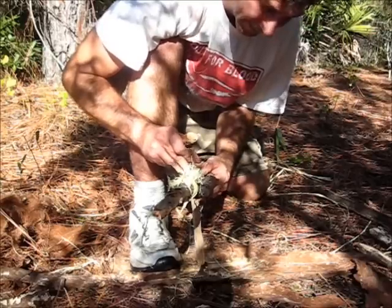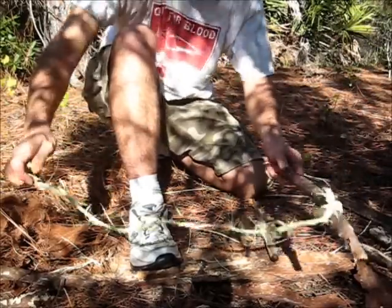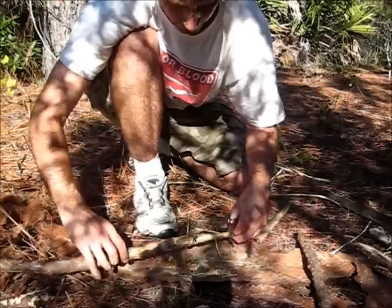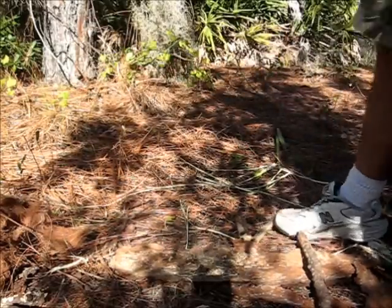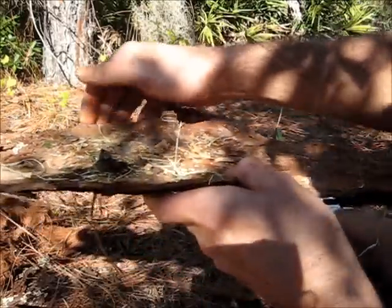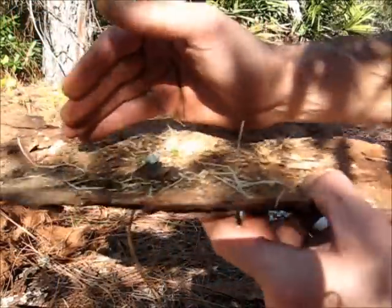Alright, looks good. That was a challenging one. Bow string held up. You see where it is? There we go — the shade's in the way.